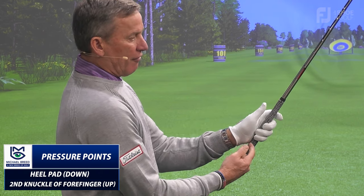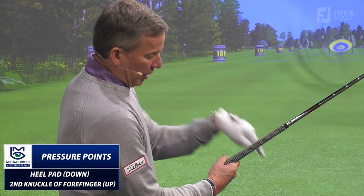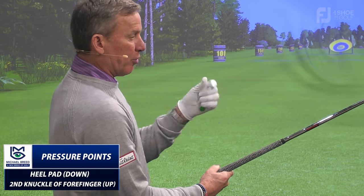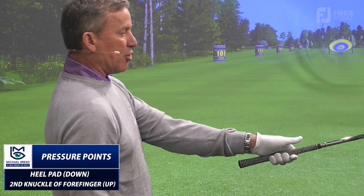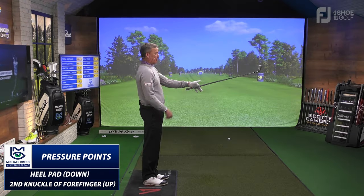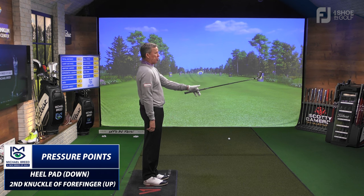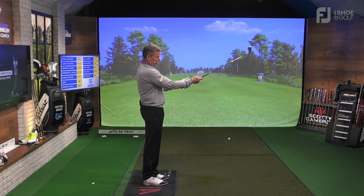I want a pressure point of the heel pad pushing down on the club — energy is going that way on the grip. Then with the index finger, there's pressure pushing in an upward direction. So this is pushing up, and the heel pad is pushing down. That's how you have control over the club. I can take my other three fingers off the club and, with just the pressure of that heel pad and that second knuckle, I have control.